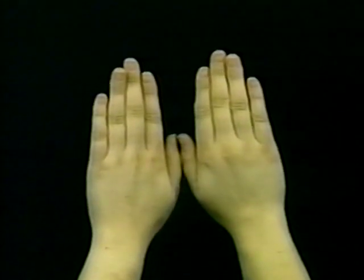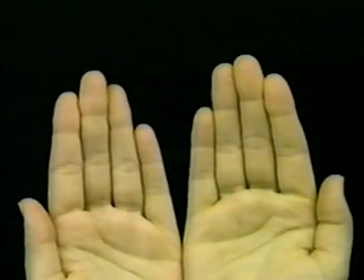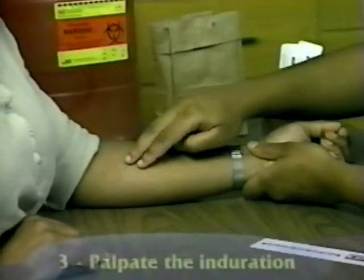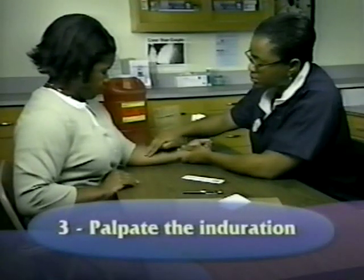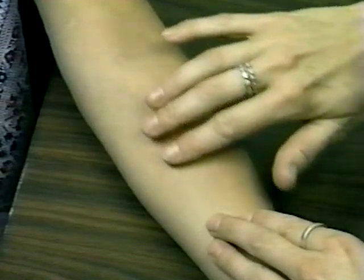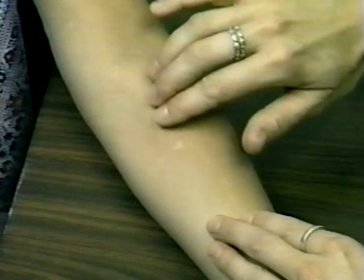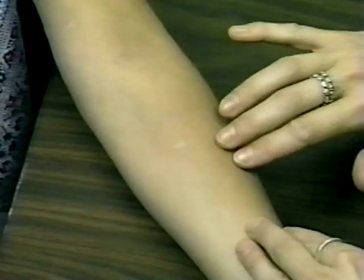In order to feel the induration properly, keep your fingernails short enough so that they don't protrude beyond the finger. The induration is not always visible, so you must rely on palpation with your fingertips. With your fingers together, touch the area lightly with the pads of your fingertips. Using a light, gentle motion, sweep the fingertips over the surface of the forearm in a two-inch diameter in all four directions to locate the margins or edges of induration.